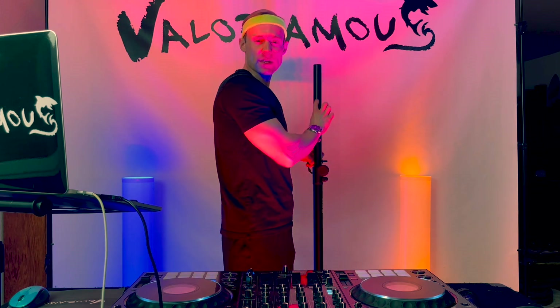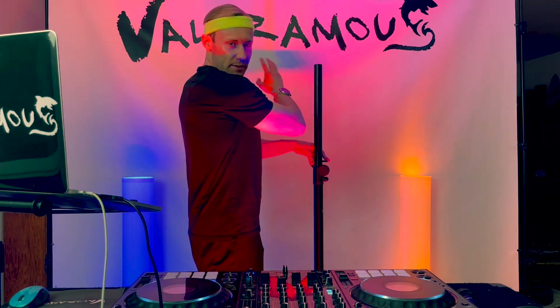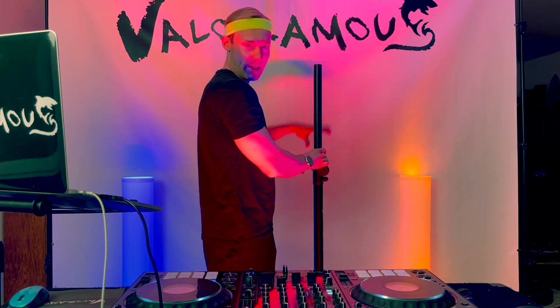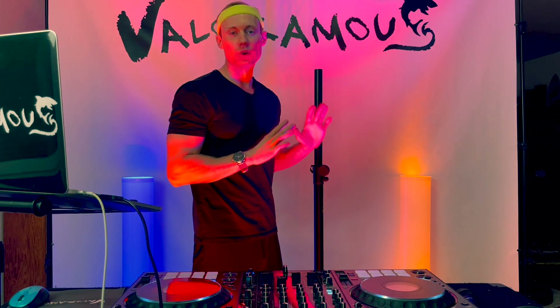I'm going to set it in the lowest setting because for this demonstration I'm going to display the projector and some of the monograms on my Valoramas backdrop right here, but this is what you could use for your private DJ gigs.